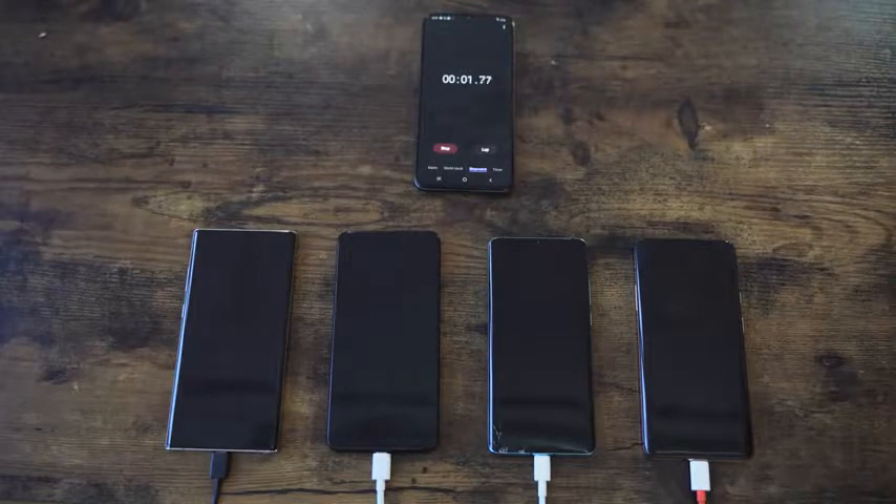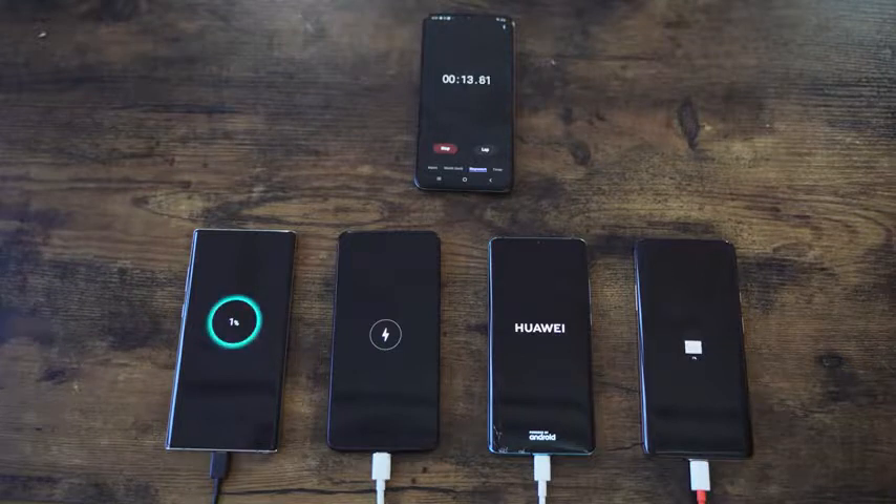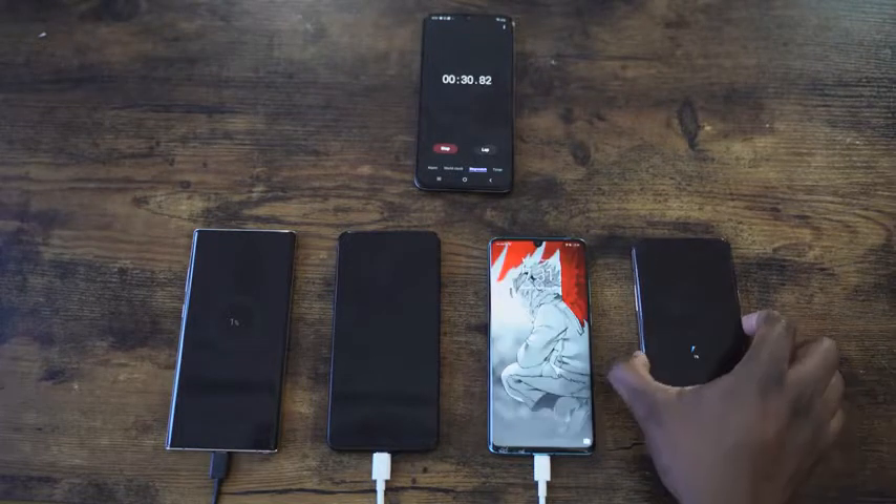We turn everything on and you're going to see everything start powering up. We're going to be roughly at 1% to start. A thing of note is the Huawei actually turns on when you start charging it, so we're going to do the same for the other devices — we'll turn them on so that it's a fair and balanced field. This is about 20 seconds in and everything is now powered on.